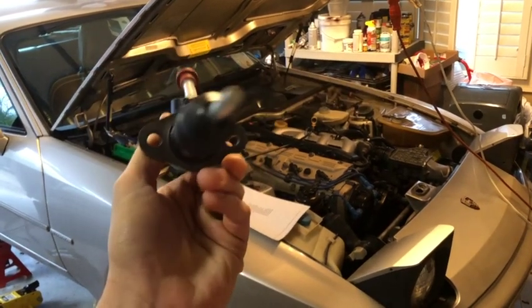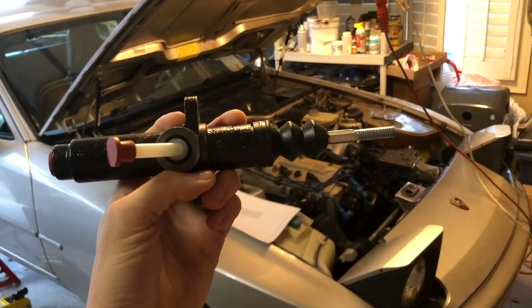Today we will put on a new master cylinder for the clutch, and I'll walk you through how to do it.